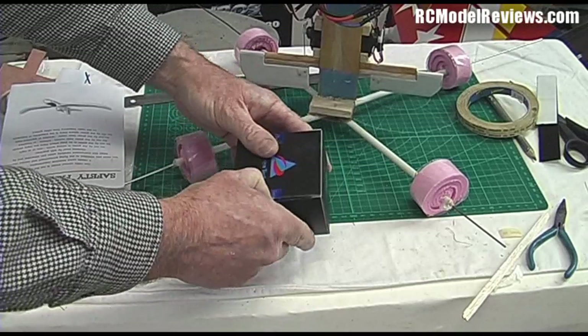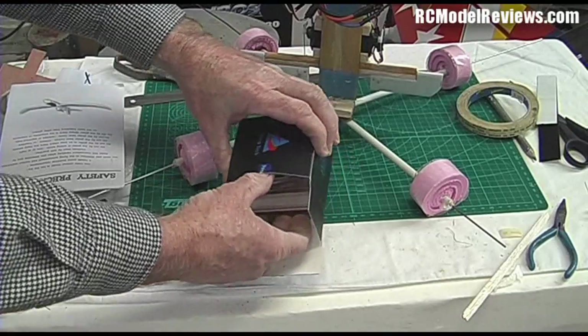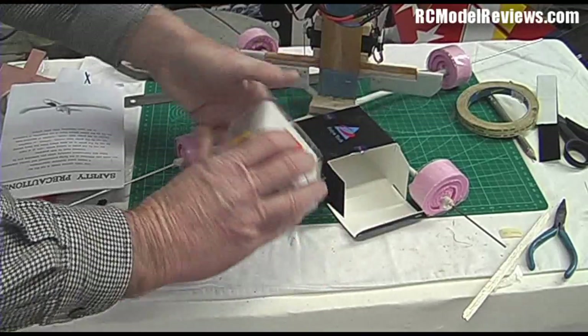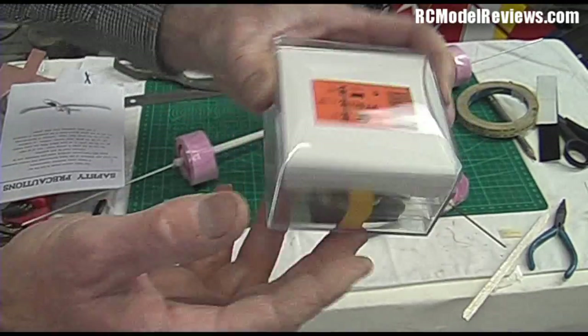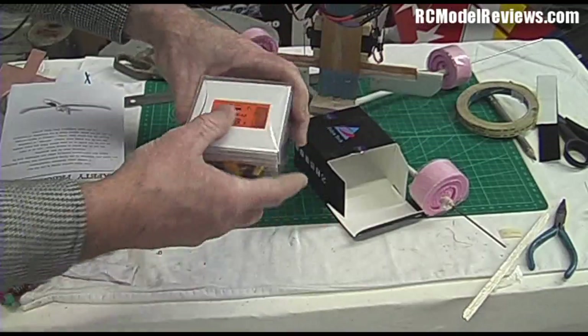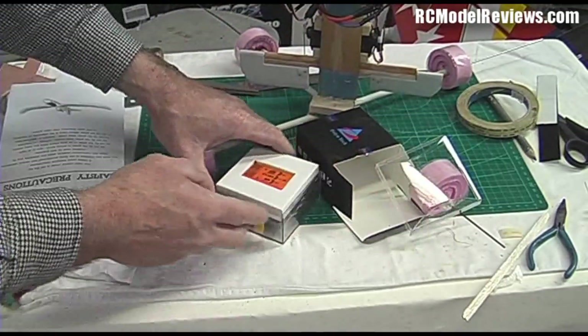All I've got to do is find my way into the box. Here is the FY30A and it comes in this lovely clear box. And it's orange, so you can find it at the scene of the crash. Wonderful idea, thank you FYTECH. So much easier to find than the blue or the black ones.